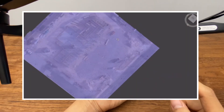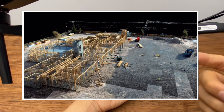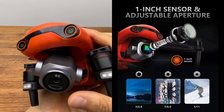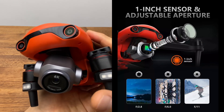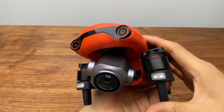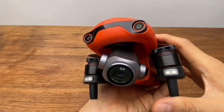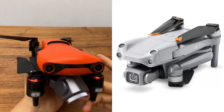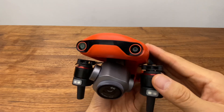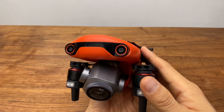Evo2 Dual은 산업 현장에서 정확한 측량, 맵핑, 모델링에 사용되며, 미국 SWAT 팀에서 열화상 카메라로 작전 수행에 활용되기도 합니다. 가장 많이 팔리는 모델은 6K 카메라로, 1인치 소니 CMOS 센서가 탑재되어 있고 조리개 값은 F2.8에서 F11까지 조절 가능합니다. 이전에 사용하던 DJI Mavic Air 2보다 영상 화질의 디테일이 훨씬 촘촘하고 좋으며, 최근 출시된 DJI Mavic 3은 포서드 이미지 센서에 5.1K 영상 화질이고, Evo2 Pro는 5.4K입니다.